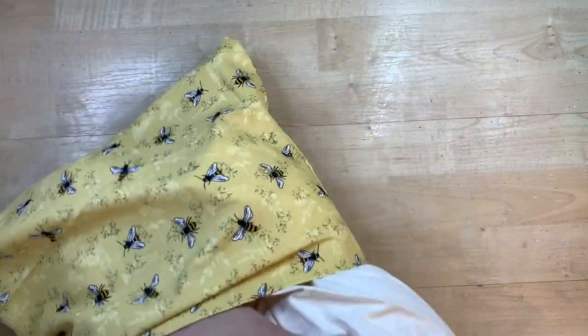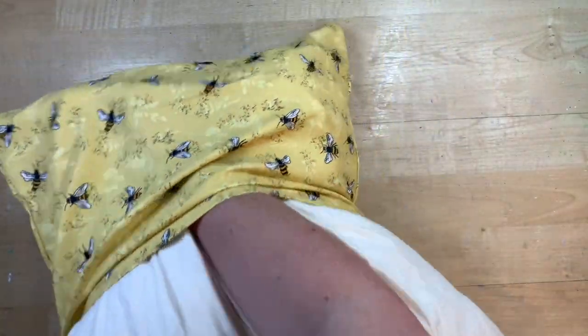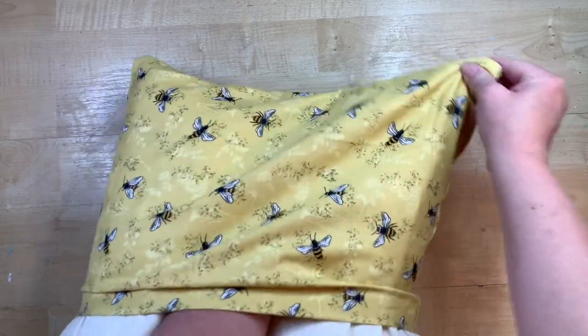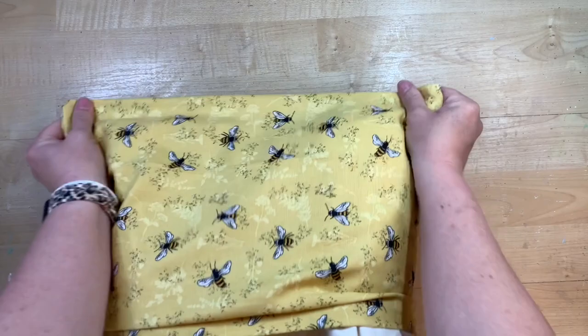I'm actually doing my porch in a bee theme, so I'm making these to go outside. Just so you know, if you are making these to go outdoors, the fabric will fade — you'll maybe get one or two seasons out of them. I might be able to pull these out next summer and use them again, but usually after two seasons the colors have faded from sunlight.